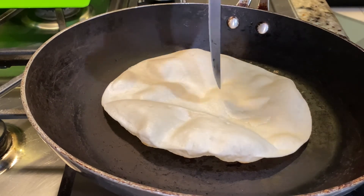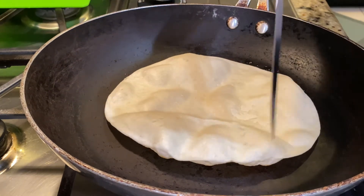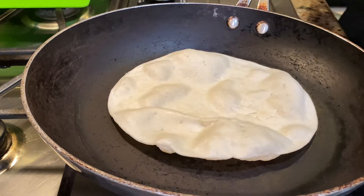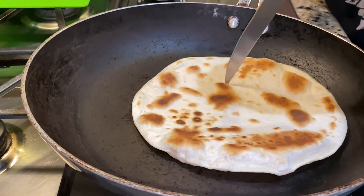Here I am poking holes inside the tortilla so that way it can be cooked evenly. Chicken first. Now flip it. Yeah, that's what you want, right? The pan's hotter now, so it's gonna cook faster.